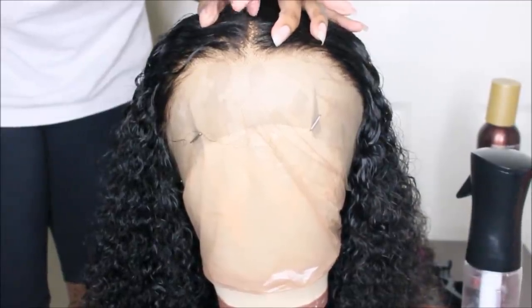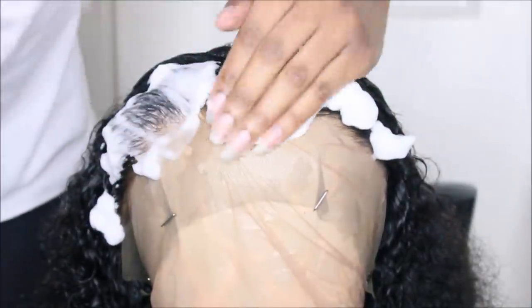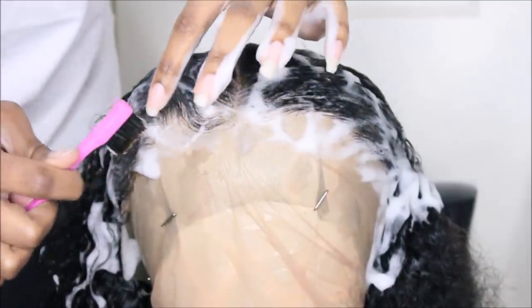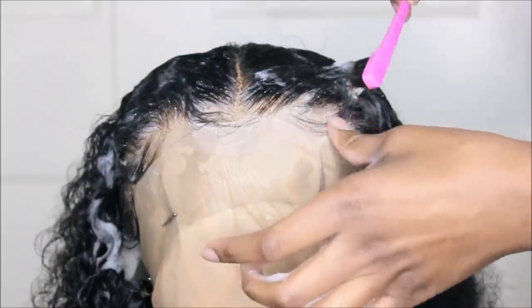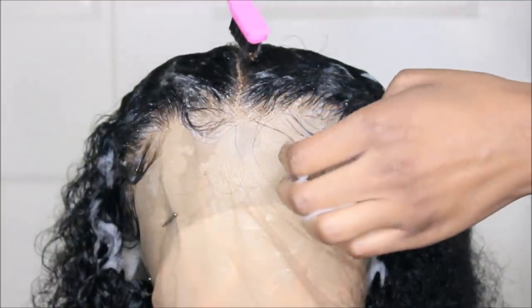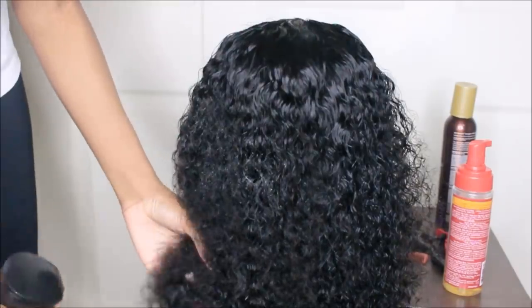Now I'm making another part — I'm sorry it's a little lopsided. I went ahead and plucked some hairs out of the part. Now I'm going to lay the baby hairs. I put a little of my foamy wrap mousse along the hairline to make doing the baby hairs a little easier.